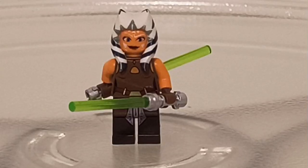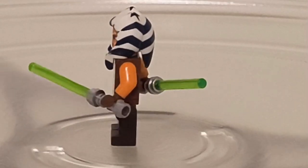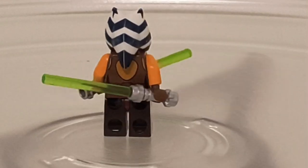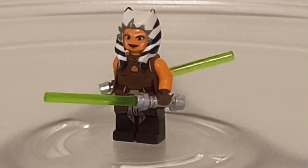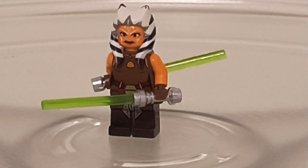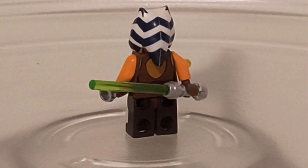The set comes with four minifigures, and the first one is Ahsoka. I really like this Ahsoka figure because in my opinion it's the most accurate Clone Wars Ahsoka minifigure, with an awesome mold for her Leku, two green lightsabers, two faces — the front one being a smile and the back one being a more frustrated one.